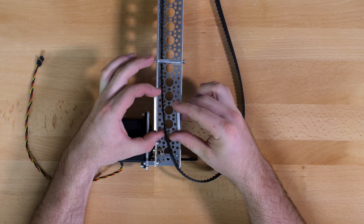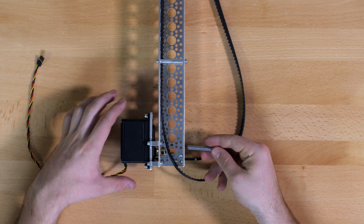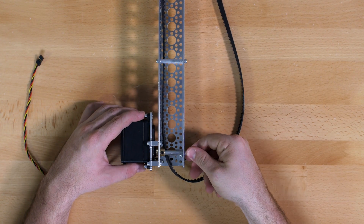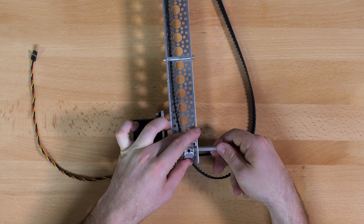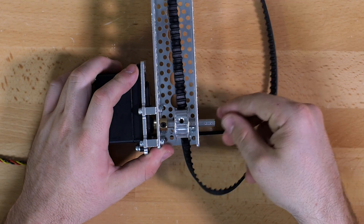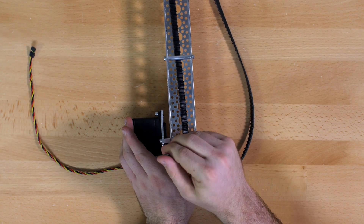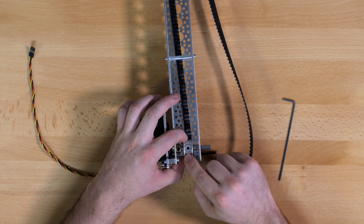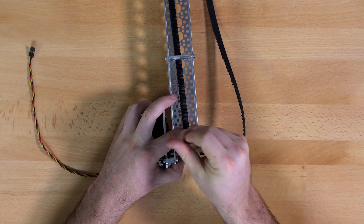This kit has two lengths of D-shaft. For this step we are going to use the longer of the two. That is going to go through the other side of the channel and attach to the servo. Before we fasten it in place we are also going to feed it through a pulley. Once it is in, fasten it tightly using a 3/32 inch hex key, and align your pulley to about the middle of the channel before tightening.